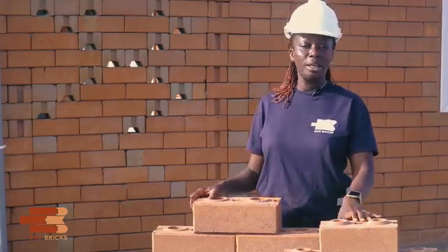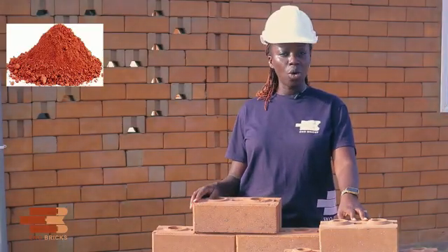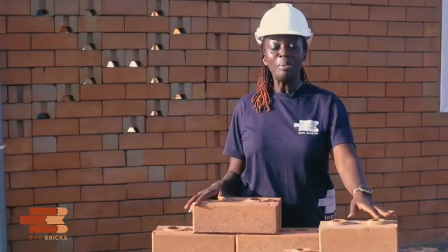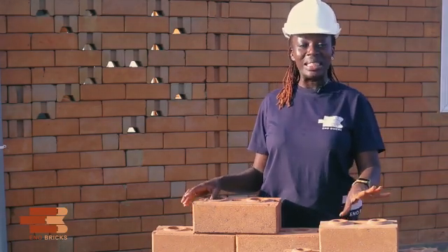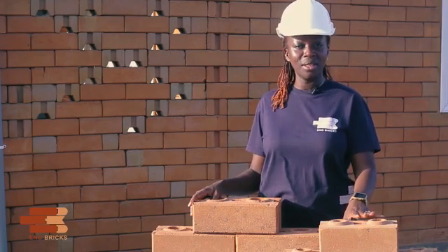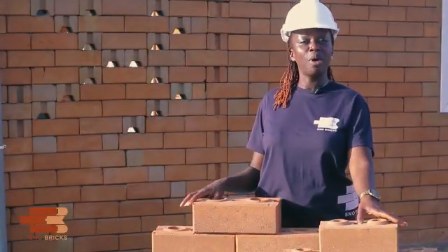ISSBs are interlocking stabilized soil bricks. These are sun-dried bricks that are made from a mix of red soil, cement, sand, water, and other construction aggregates. Similar to regular bricks, but fundamentally different in that interlocking bricks are cured naturally by the sun and not in a kiln, which makes them environmentally friendly.